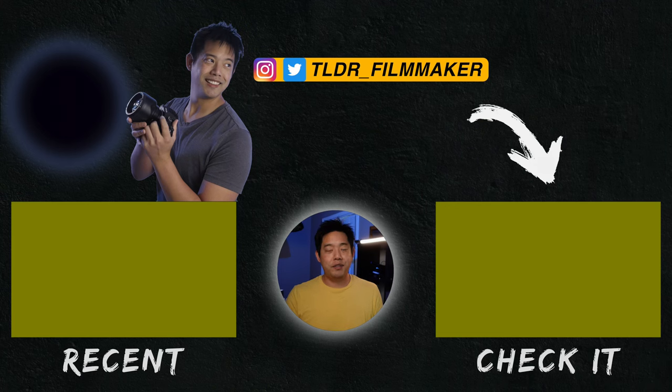That is the end of this video. I want to thank you for watching and listening, and I'll see you guys in the next one.